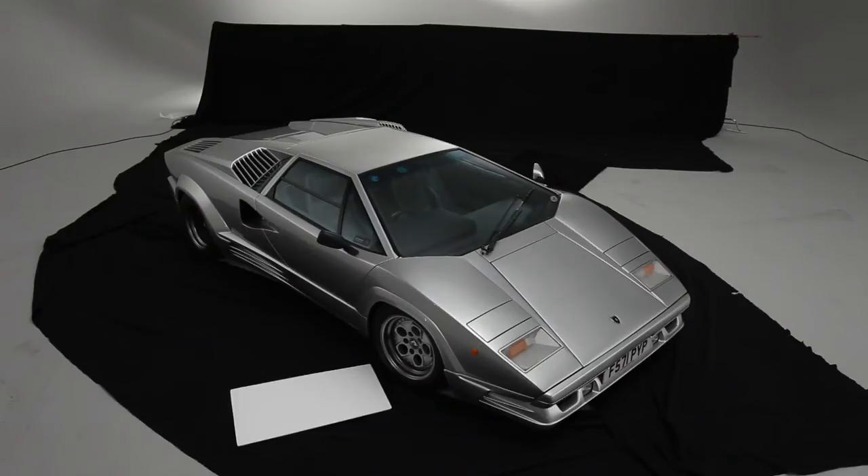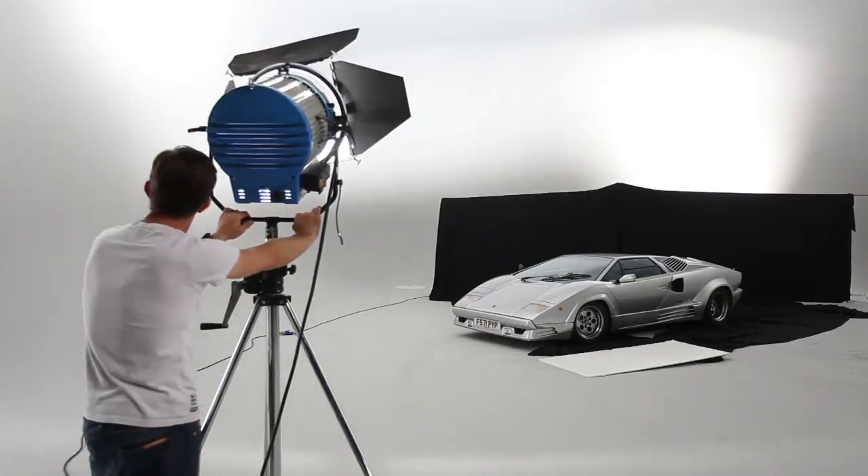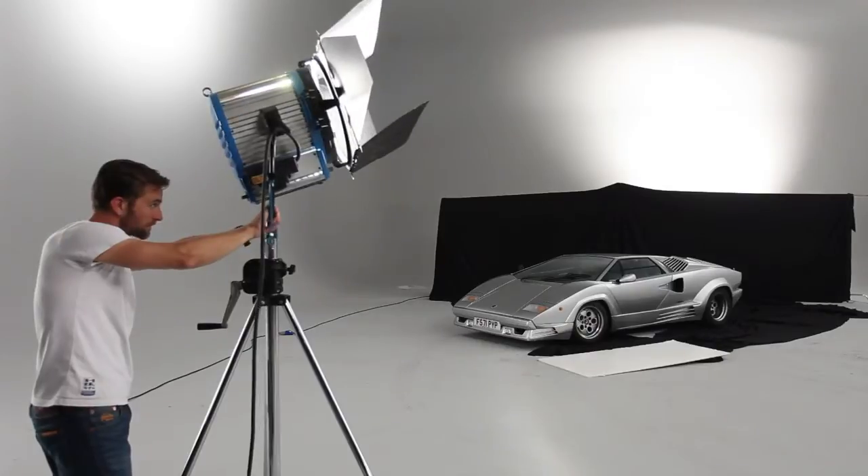You'll also need a heavy tripod or studio stand to keep a stable platform during the long exposures needed, and an assistant to help you move the lighting to the right spot whilst you direct from camera.